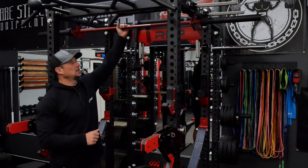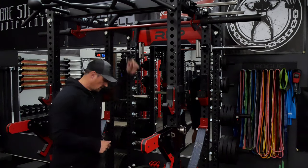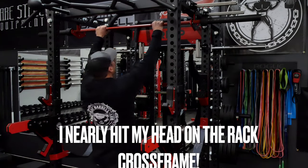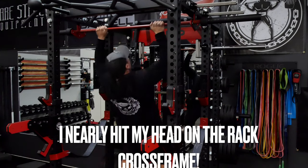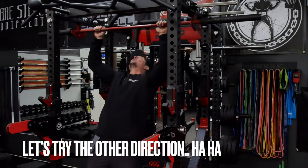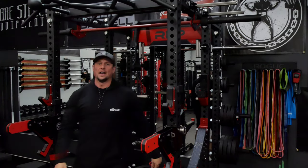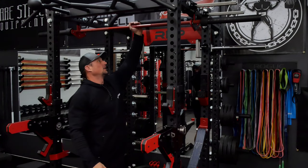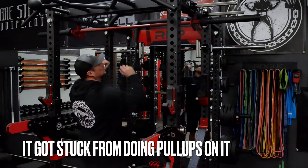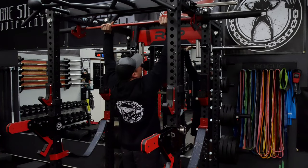I've also seen Darko showing people you can do pull-ups off this, so I think we're going to have to try that out. We'll move this bench and see if we can get a pull-up out of it. Yeah, it works — no problem on the pull-ups. We'll get that out and put it on the backside and load two bars up in there and see how that goes.